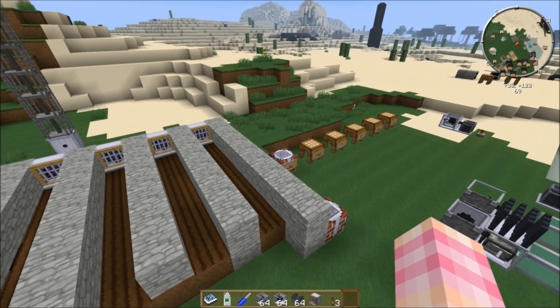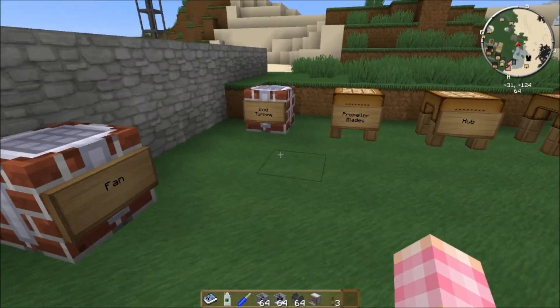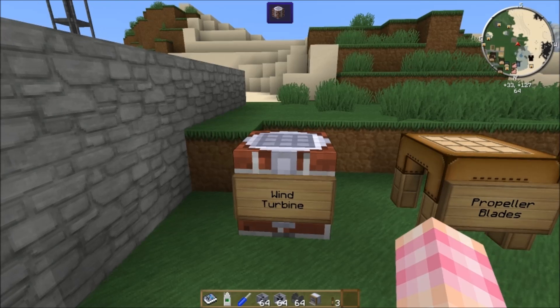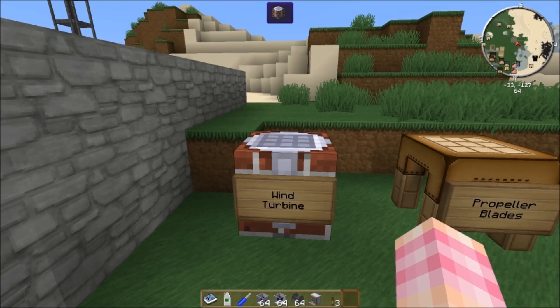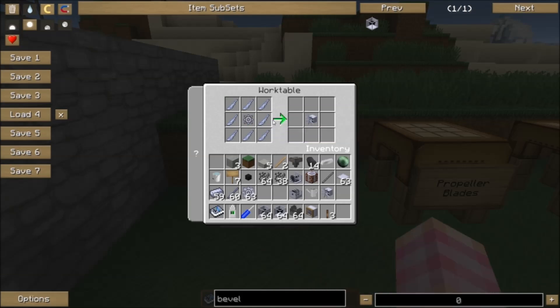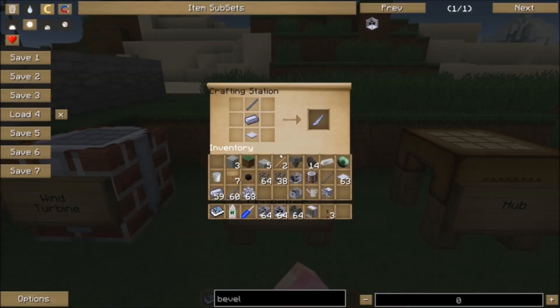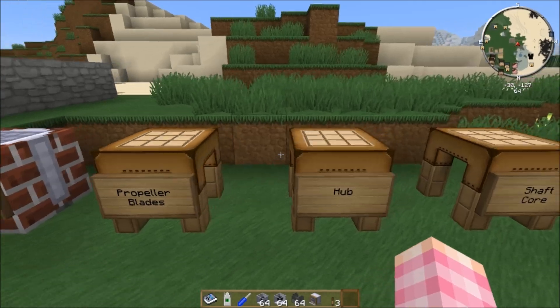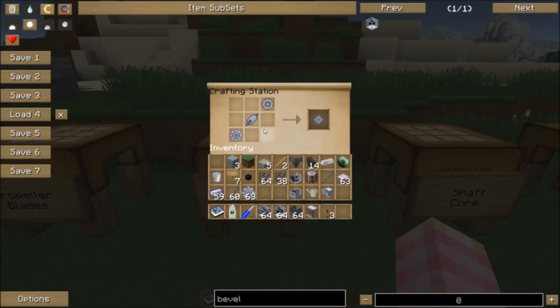I'm going to use a windmill for this demonstration to show you how the wind turbine works, and because it's actually a pretty good way to power four fans in this setup. The wind turbine is crafted using a hub and eight propeller blades. The propeller blades are crafted simply with a base panel, a steel ingot, and a shaft unit. But the hubs require quite a bit more parts.